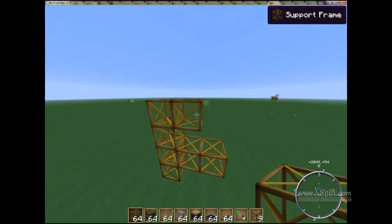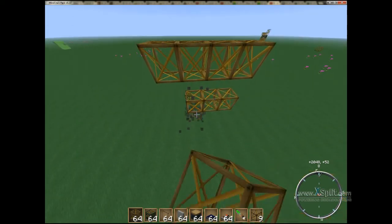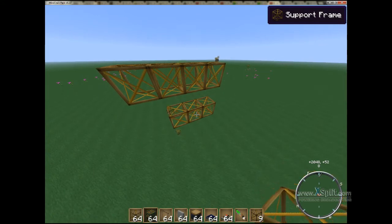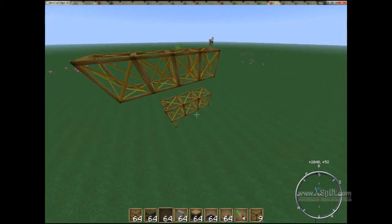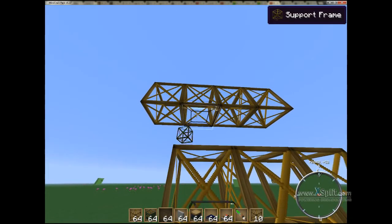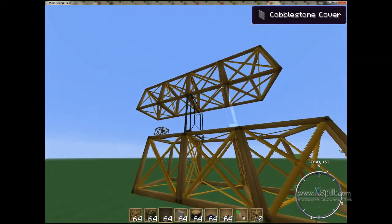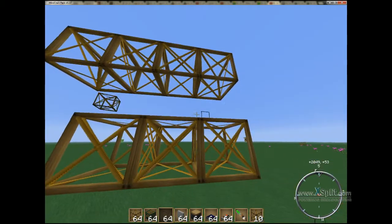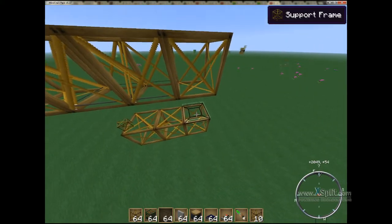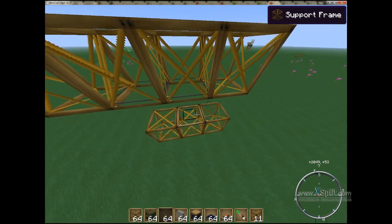We're going to build one off the ground and build ourselves this — build up, and over, and over. So now we have four on the top, three on the bottom. Next thing we're going to do is take our glass covers and place one on the bottom and one there. Now we're also going to place one glass cover on the end. The reason we're using covers is these slide, whereas panels do not.